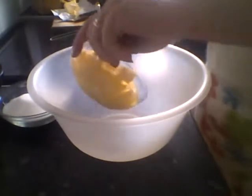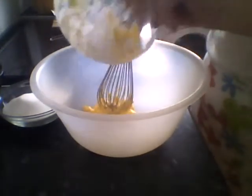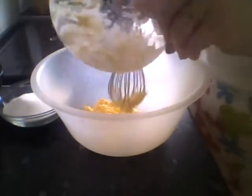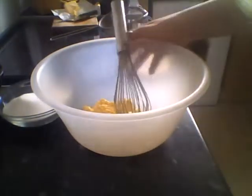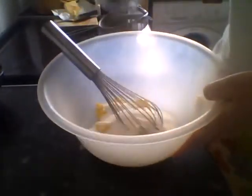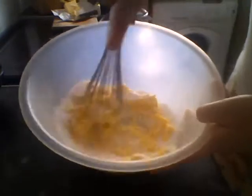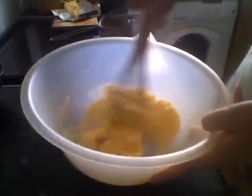So first we're going to put in the unsalted butter. Obviously you want this at room temperature, but if you forget like I did, I've just melted it a little bit in the microwave. And the sugar — you can see that in there. I'm going to mix it until it's light and creamy.